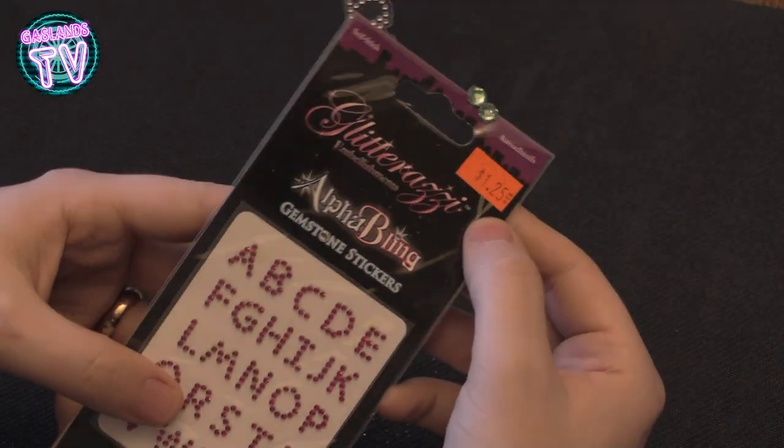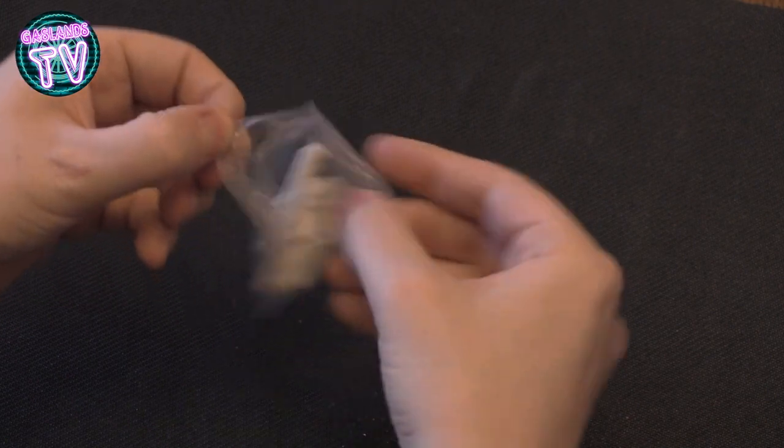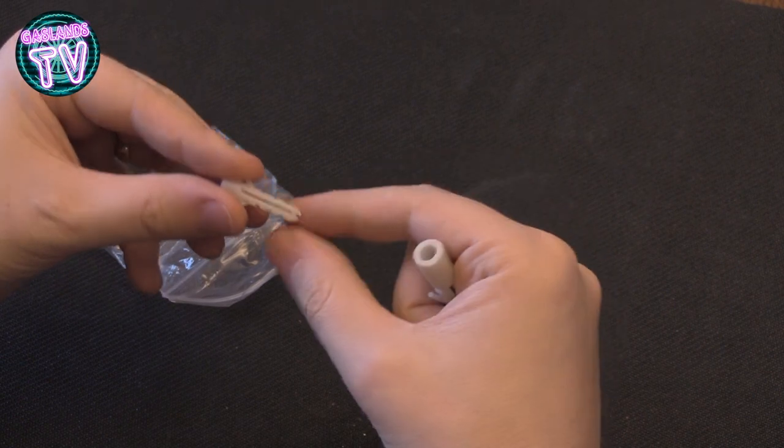Then at the dollar store I found these stickers that look like rivets that you could put on your vehicle. If you could buy red ones, you could use them as lights — back lights, brake lights and stuff like that.